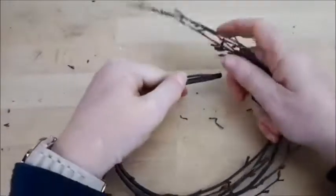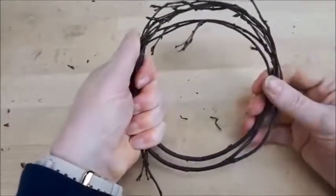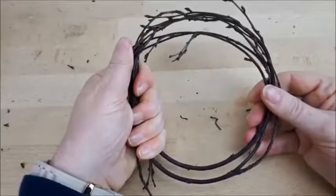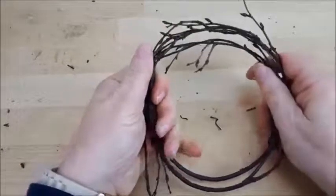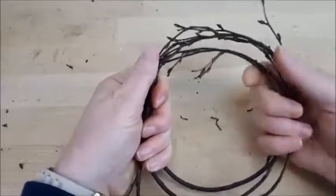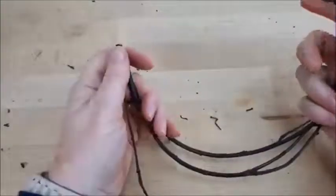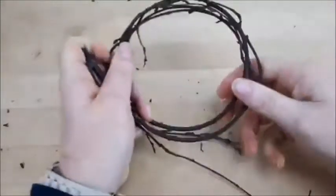My top tip is to make sure you spot where silver birch trees are in your neighbourhood. These are small to medium-sized trees with distinctive white papery trunks. I suggest that after a stormy, windy day you go out and pick these branches, because they fall off the tree really easily.